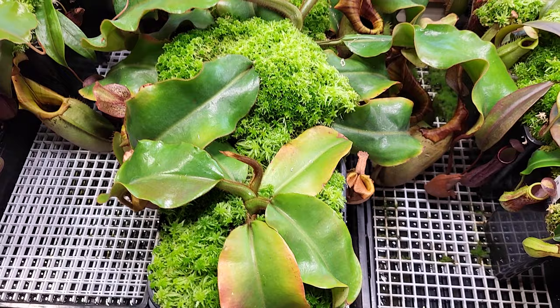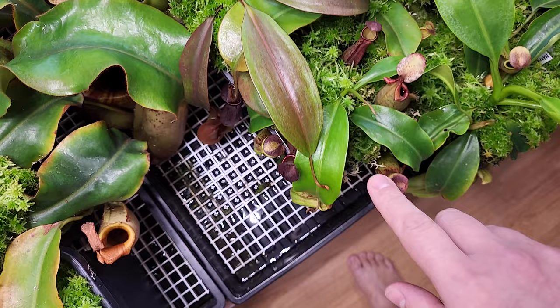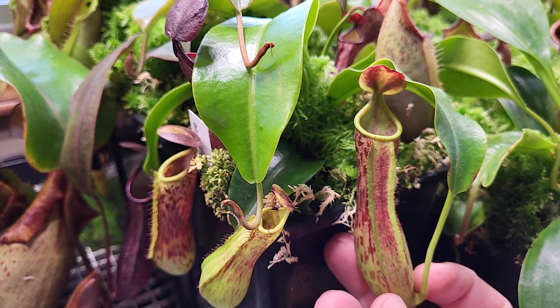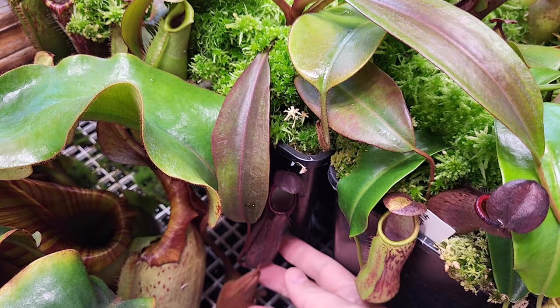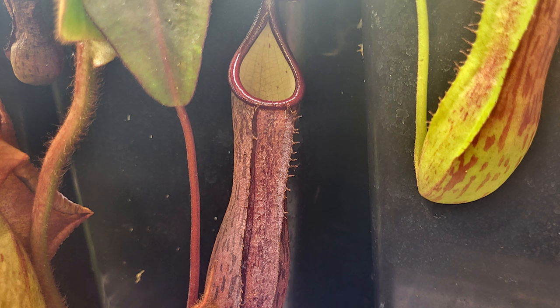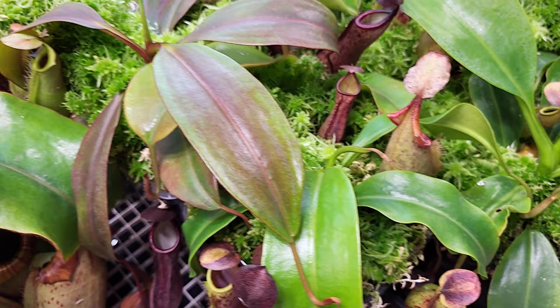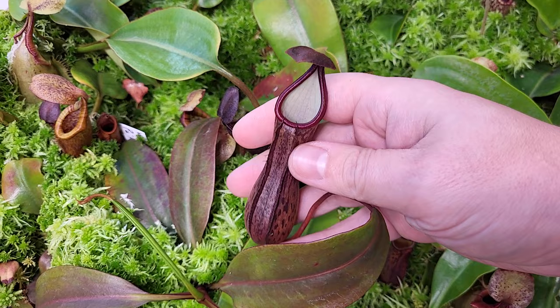Beside that, that's the Petiolata — two seed grown, this one and this one. One is green, one is reddish, and the pitchers are totally different. That's why I kept those two to really compare them. There is some red on this one, light peristome — it's cool, it's beautiful. And the other one, the reddish leaf: fantastic color, it's hard to believe it's the same species. The inside of the pitcher is really light color, almost white. It was the same seed pod, so some are really different.